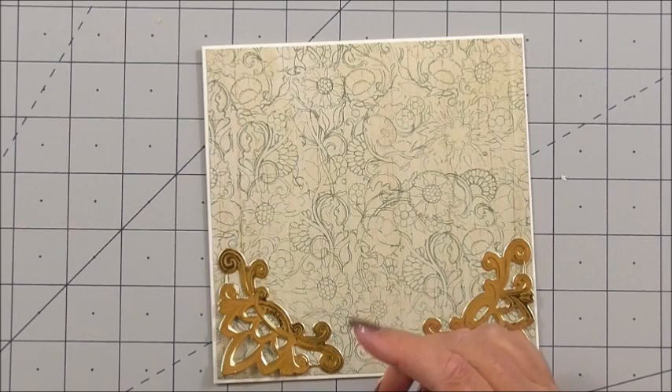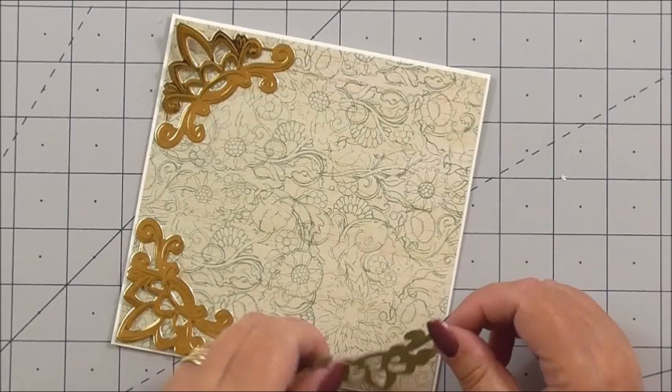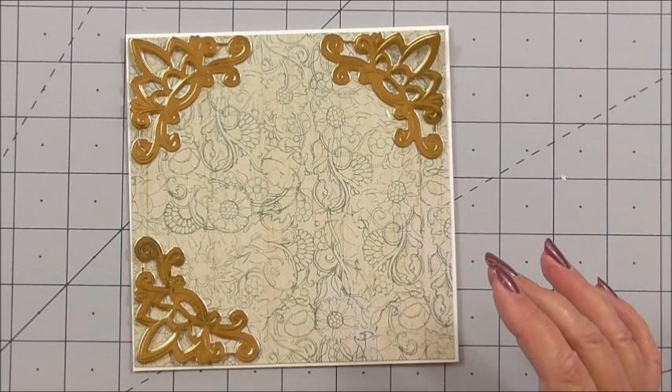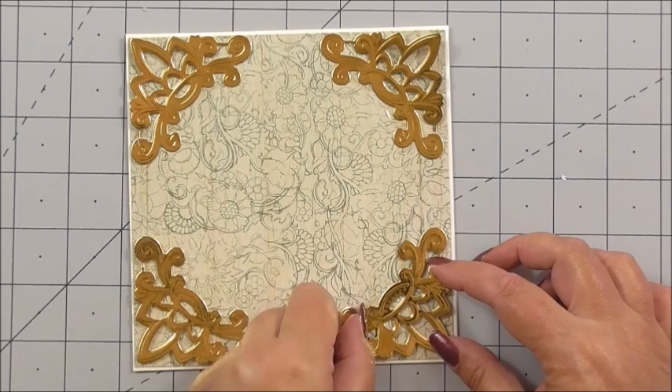The gold foil as far as I can remember is a Crafter's Companion one — I'd have to double check. You could use any foil — I just used what I had to hand really. And then the fourth corner — there we go. So that's our four corners, and you see how the corners match for the inside.